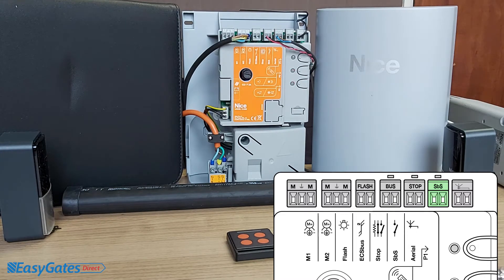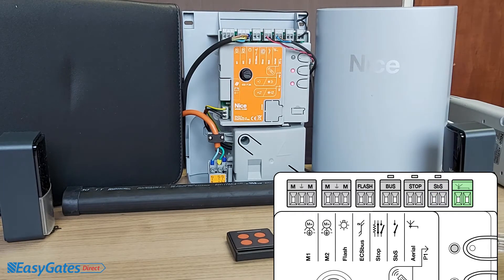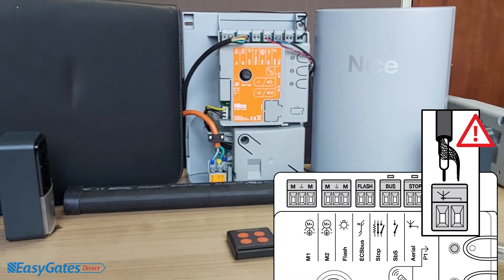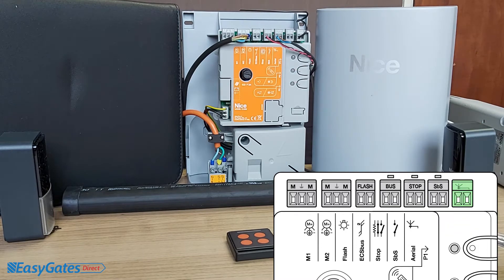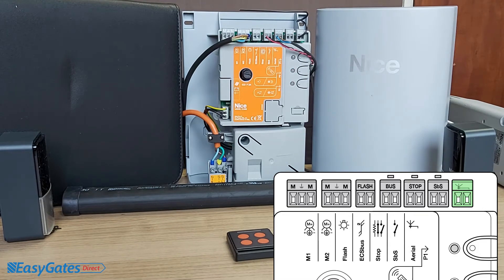The final terminal is for your antenna. If you fit the flashing light from the kit, you wire the antenna down using a short piece of coax — the centre core goes into the left terminal and the braid into the right terminal. That will boost your range on the remote controls. Typically you'll get a good 50-metre range as default, but if you're in an area with high radio traffic and your remotes aren't performing well, fitting the antenna will give much higher range.